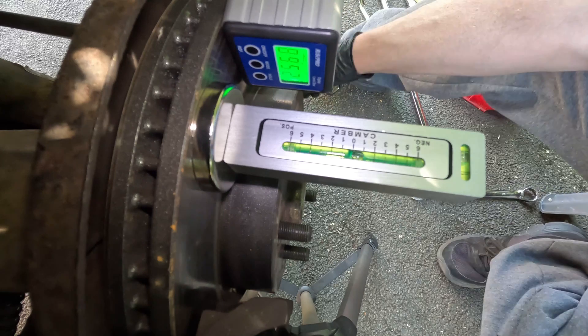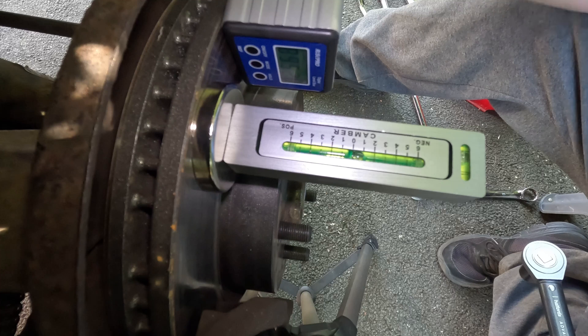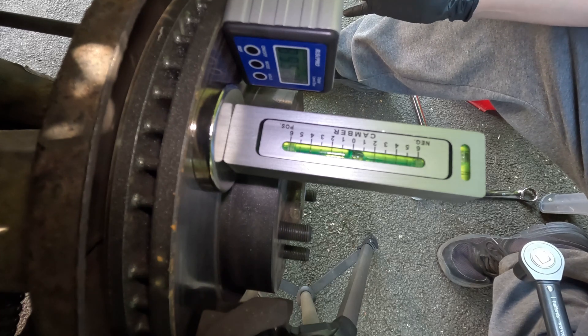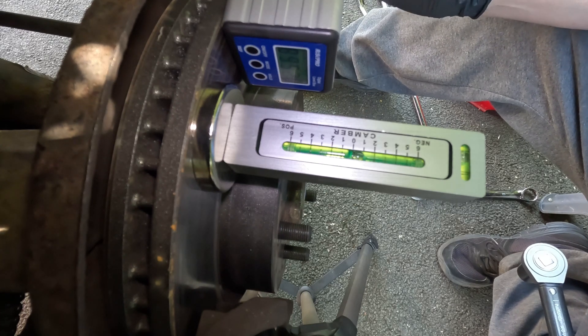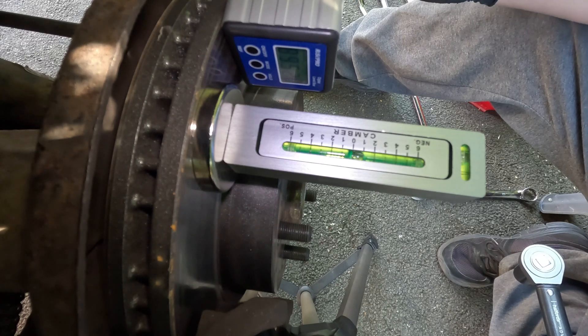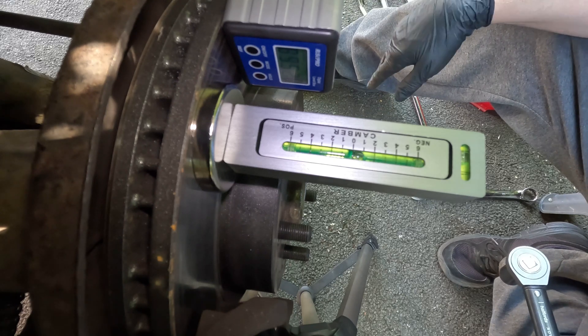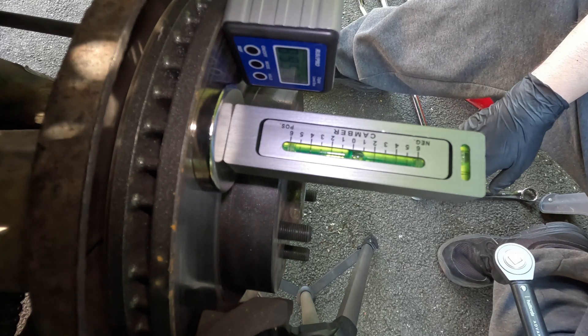Tighten it up, and then double-check that we haven't moved. There you have it — setting the camber on a Discovery 3 using a wheel-off-the-ground rough technique that hopefully gets me within a good ballpark of what the camber should be, so it doesn't cause excessive tire wear before I get the alignment done properly.